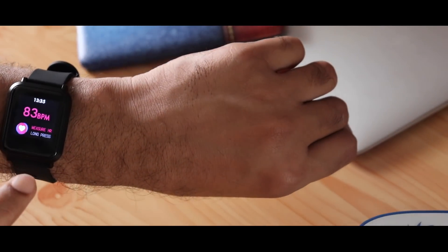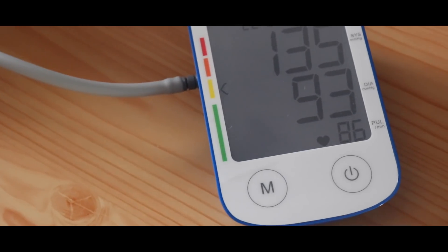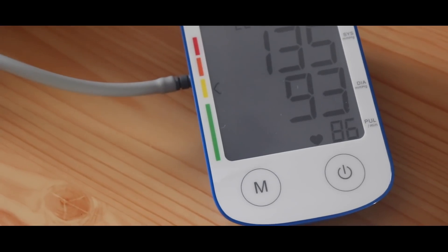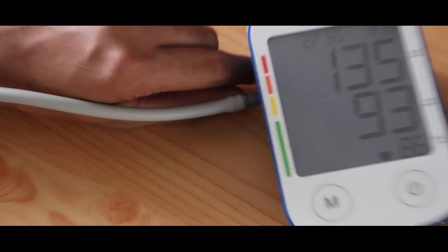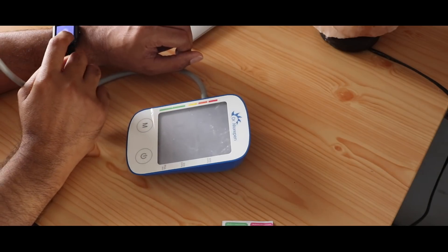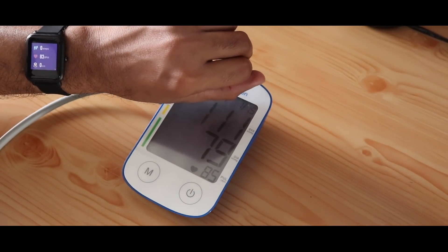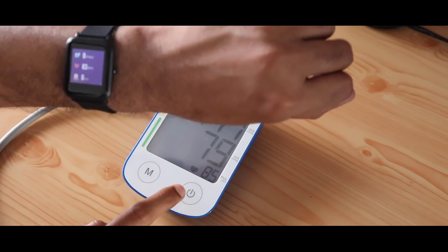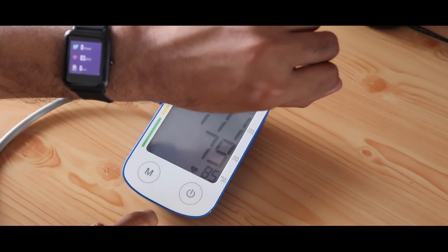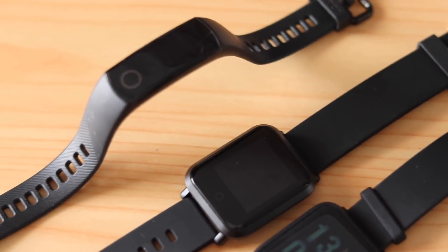In my observation using all of these bands and smart wearables, the heart rate readings are close or similar across most of them. These can give you a rough idea about your heart rate — and I'm not saying even the BP machine is 100% accurate. This can never replace medical-grade equipment, but it can give you a rough idea about the status of your health.